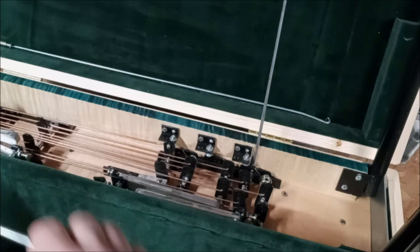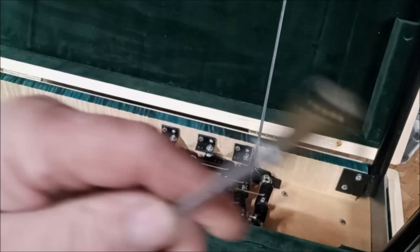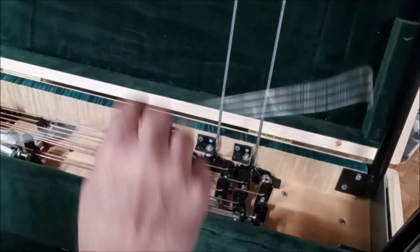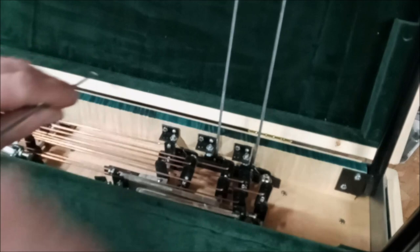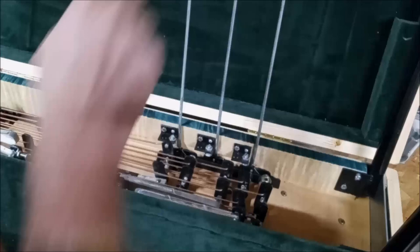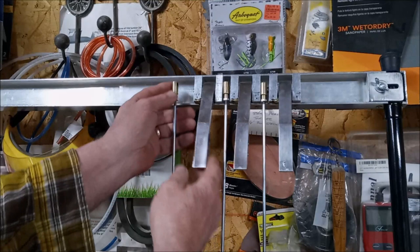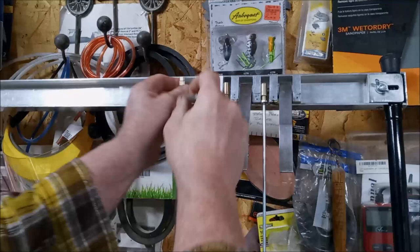There's number two — lay it between the pedals up there. Number three. Now these little ball joints here are spring loaded. Just pull back the sleeve like that, insert the ball in that joint, and lift the sleeve up — that locks it in place.